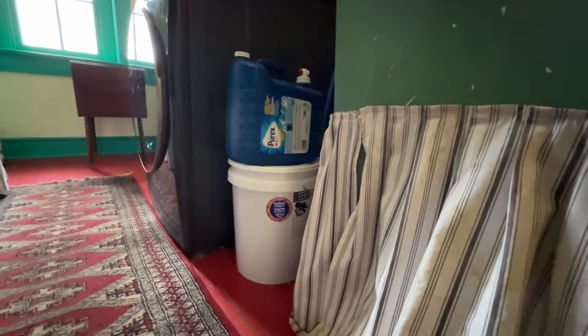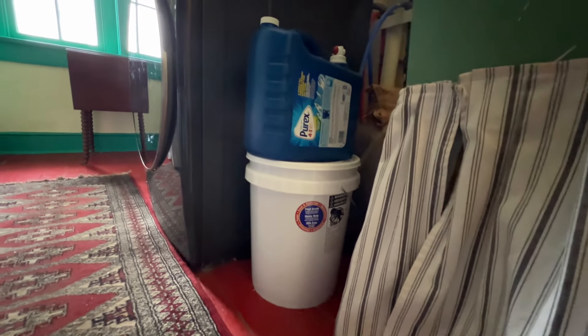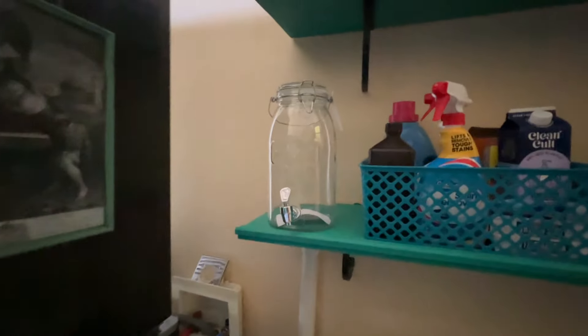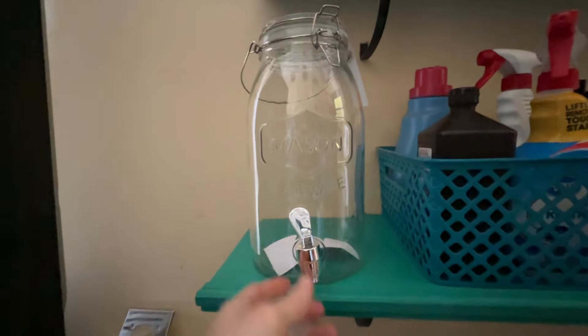I was trying to go for kind of an industrial look in here because pipes are showing and things like that, so I think these hooks look kind of industrial. I tied some rope on the end of everything so that I can hang up extension cords and all kinds of mops.